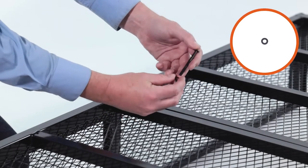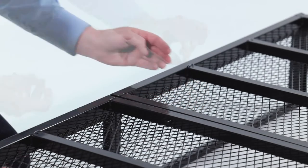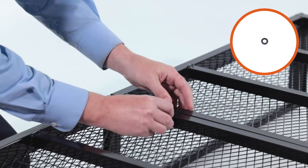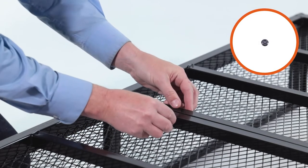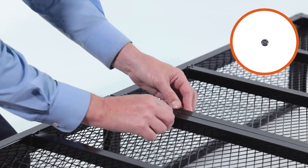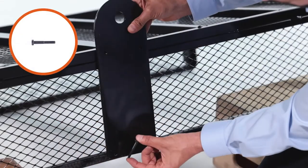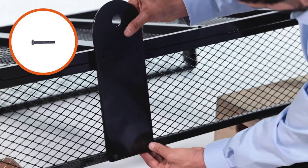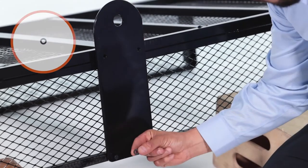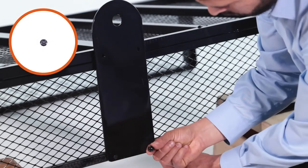Now insert two M6 by 40mm bolts, Part M, through the plate and top of cart. Now align an axle mounting plate and insert two M6 by 40mm bolts, Part M, through the plate and top of cart. Then loosely secure them with two small washers, Part C, and M6 nuts, Part F.